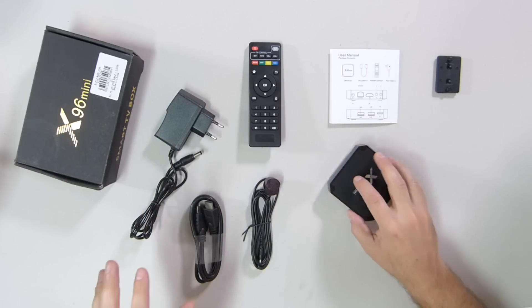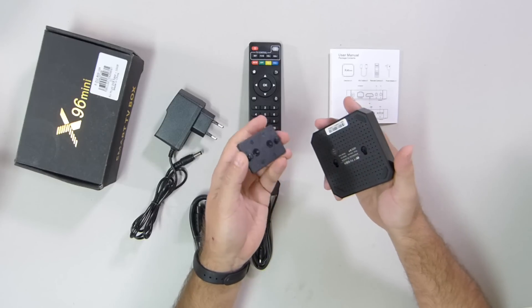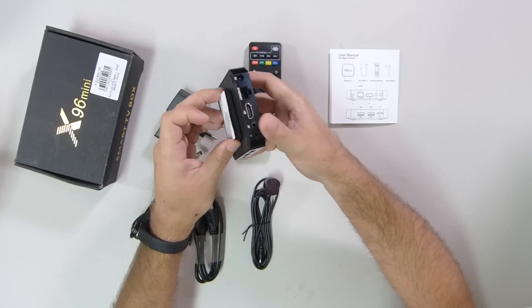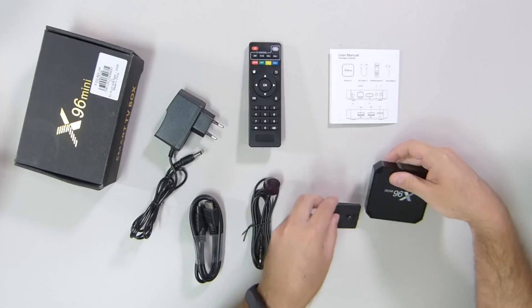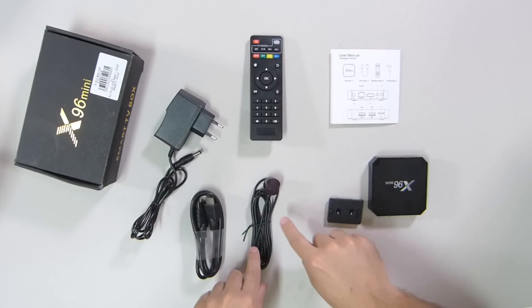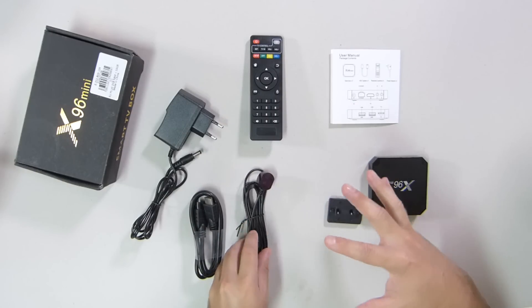Starting with the package contents, as you can see it comes with the Android TV box, and an interesting accessory which lets you place it beneath a TV or mount it on the wall using included velcro. It also comes with the usual user manual that no one reads, a crappy remote control, the power adapter, HDMI cable, and something not so common — an infrared extender. In my opinion, this thing is better than nothing but is essentially useless because the included remote control, as with any budget Android TV box, is crappy.